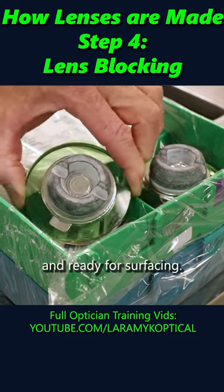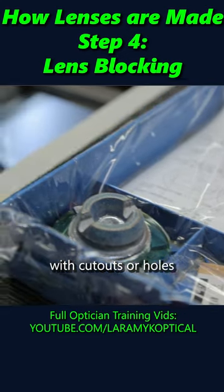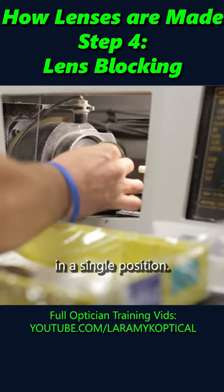This lens is now blocked and ready for surfacing. Notice how the block is designed with cutouts or holes so that it can only be loaded in a single position.